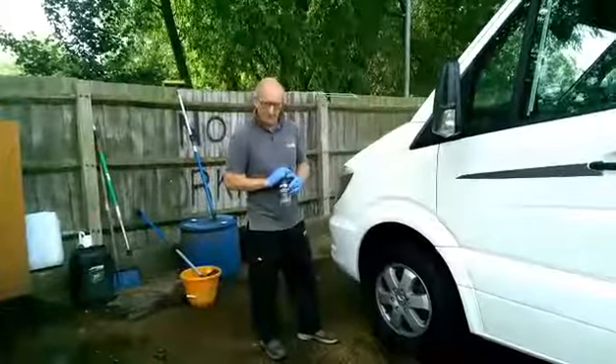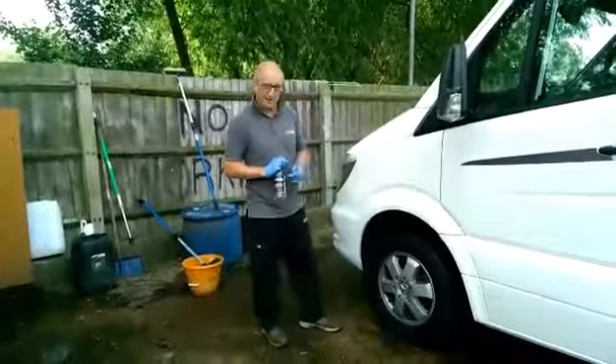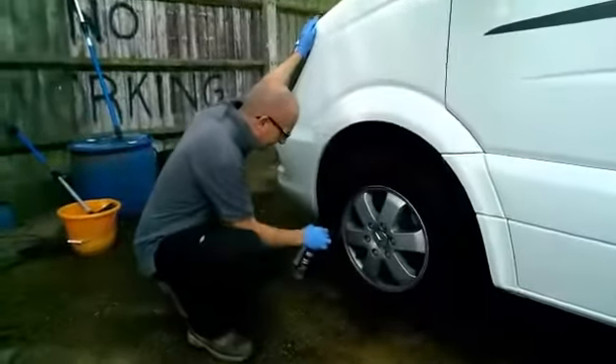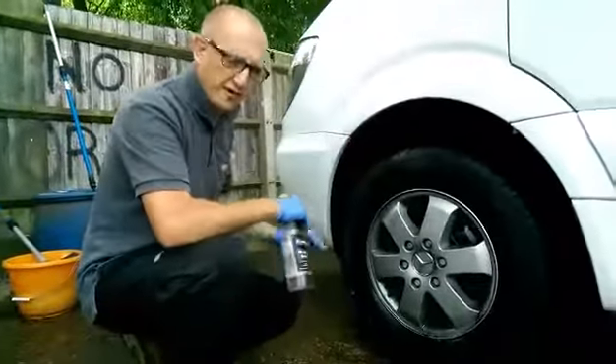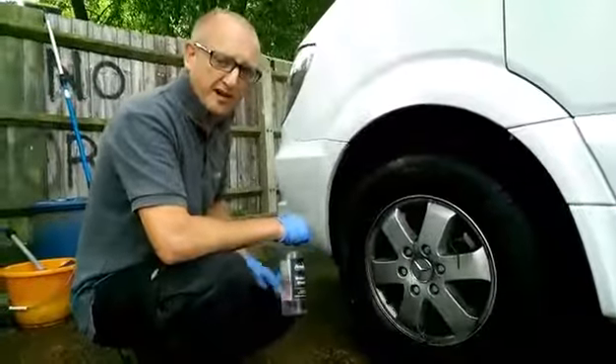This brake dust dissolver for the wheels, also known as blood rain — and this will become apparent in a minute. Just literally apply it around the wheel and wait for it to settle in and watch the transformation. You'll see the colour turn red, hence why it's called blood rain.